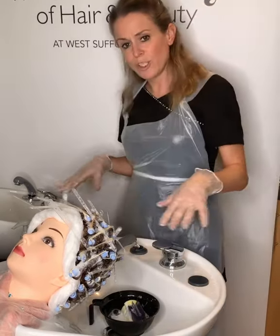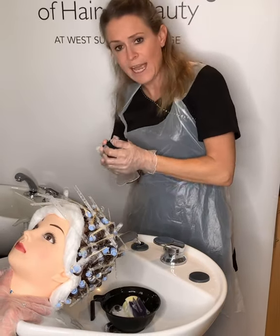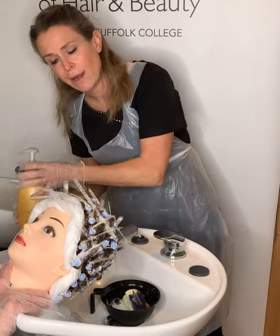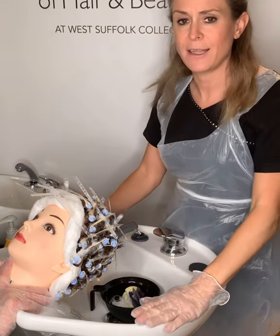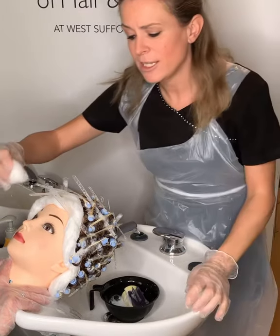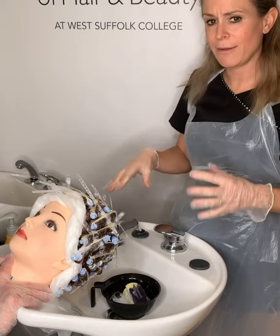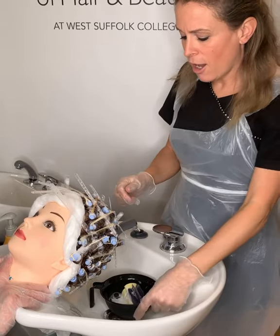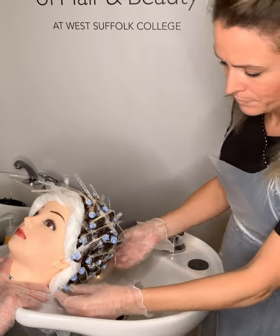During that five minutes, tidy up your workstation — get rid of your cotton wool and towels and put them in the bins. It's a good time to get your conditioner out ready for the end of the service. You wouldn't leave the client at this point, because if the neutralizer were to drip into their eyes you'd need to be there, and they might have a reaction. It's only five minutes, so don't disappear off.